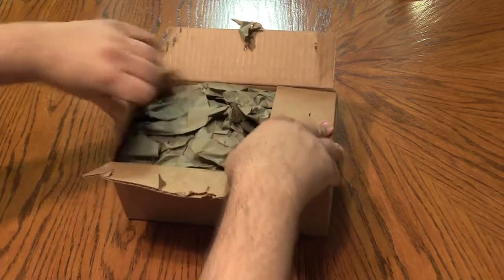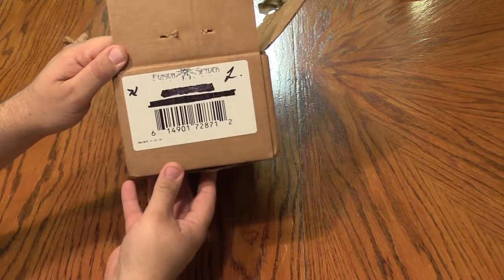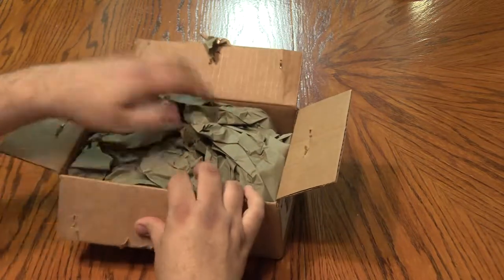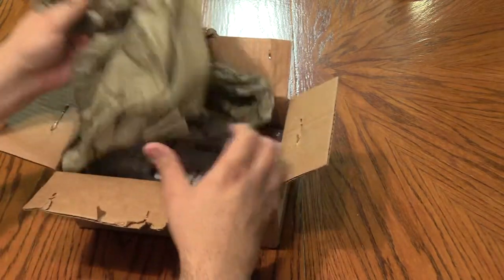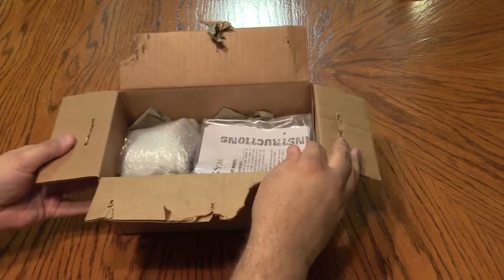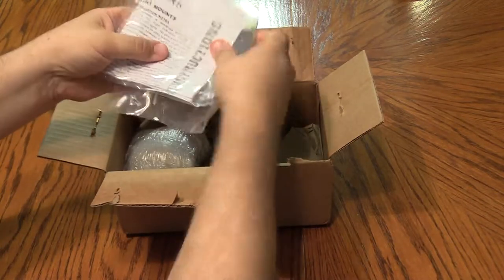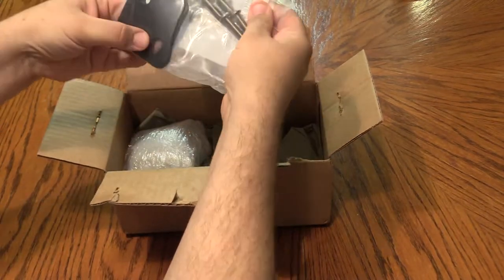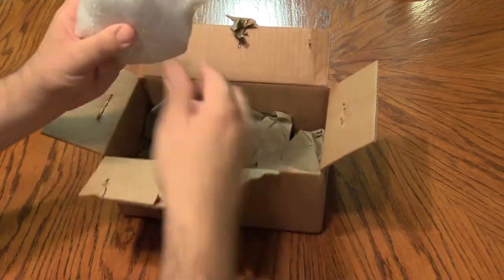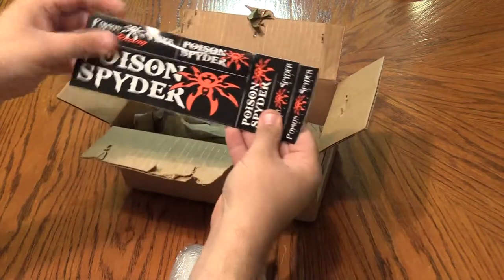Let's see — what have we got here? Now we know it was shipped from Poison Spider; I think you can see that on camera. I'm going to keep this on camera as best I can. We've got instructions, some hardware, and we've got some gaskets. There's a cat running through across the table. Alright, we've got something nice wrapped up in here.